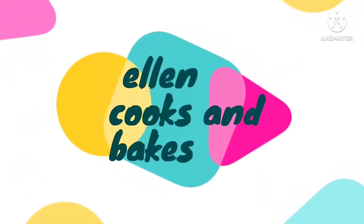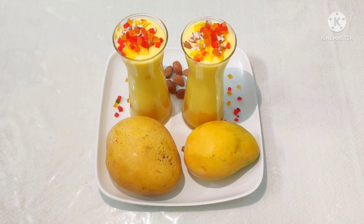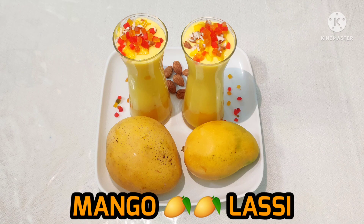Hello friends! Welcome to Ellen Cooks and Bakes! In the summer season, I am going to make a good mango recipe — I am going to make mango lassi.